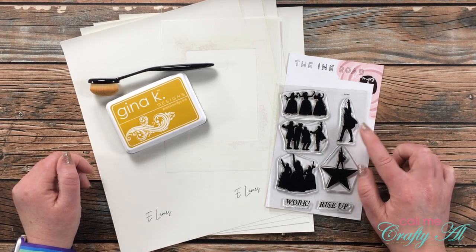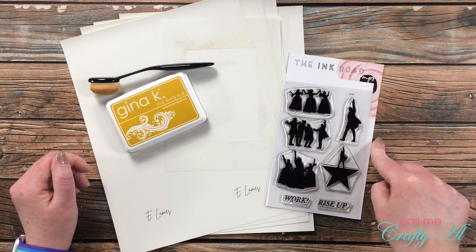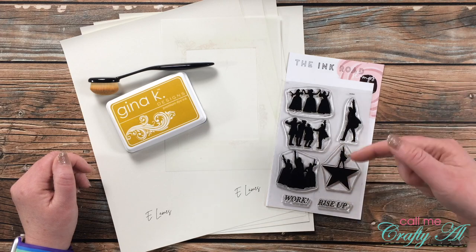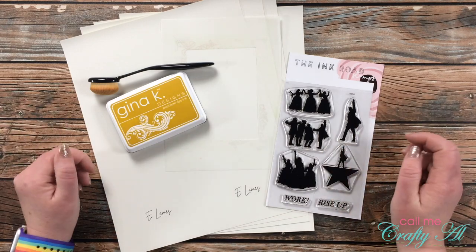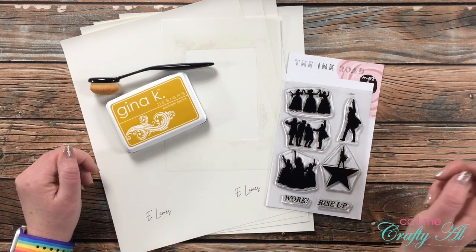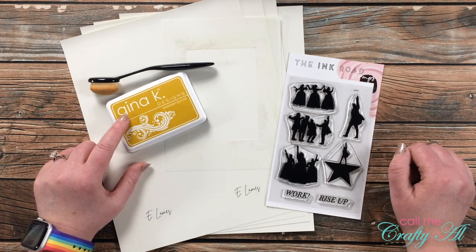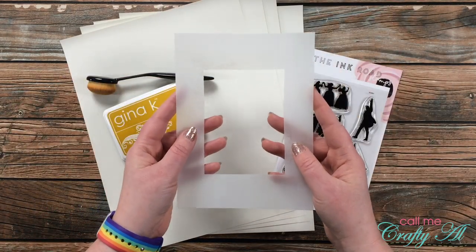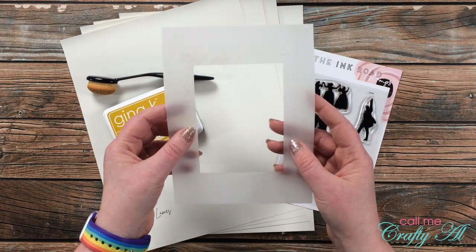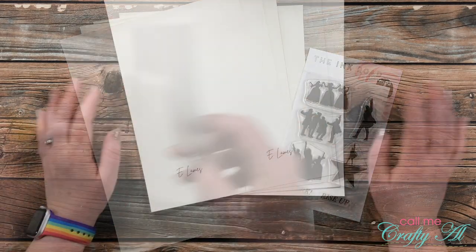I'll be using the Work stamp set from Ink Road Stamps, which is currently available for pre-order — I have it linked in the description box. Along with the stamp set, I got out my Gina K Designs Prickly Pear ink, a blending brush, and a masking template that I created, which has a couple fun features I'll show you later.